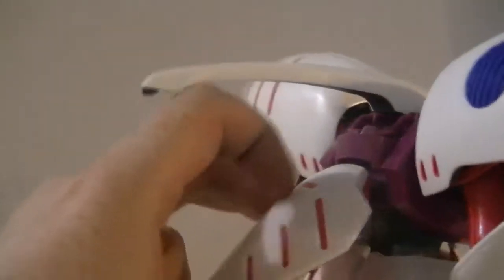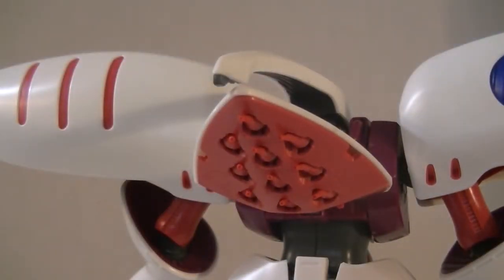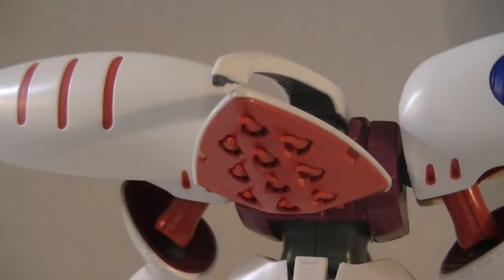Moving just around here — every single one of these funnels is its own separate piece that you have to put onto a polycap-type segment. And, oh my god, those tips are sharp. They don't look very sharp, but they're very narrow. So when you're assembling this, if you're doing it wrong, you're gonna end up bleeding badly. I almost did.